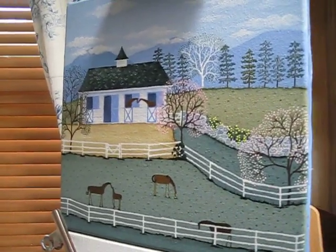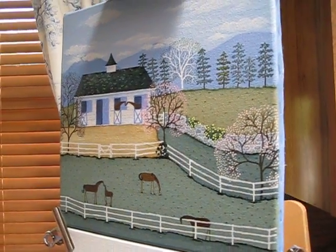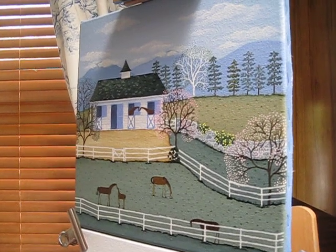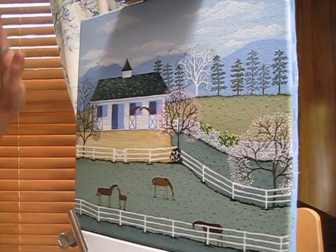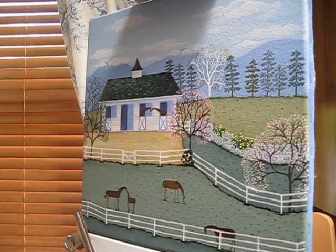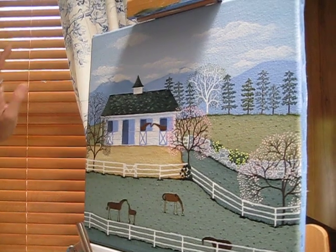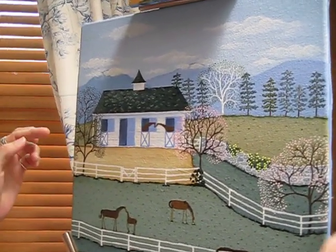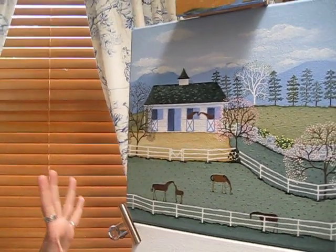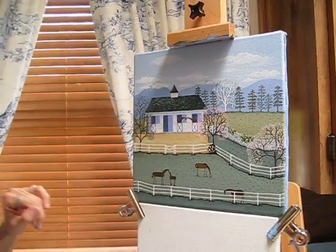I've worked with horses for years and I keep my easel here with my paint ready to go. Anytime I have time or inspiration, I come right to it and paint. I basically start right on the canvas — I hardly sketch at all unless it's a large scene. I'll start at the sky, block in the sky, block in all the different layers of the fields and the barn — all the big spaces first. Then I let that dry, or if I'm impatient, I might use a hairdryer.